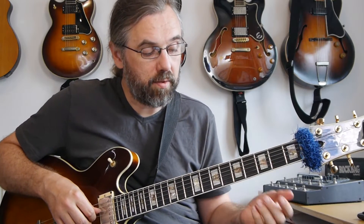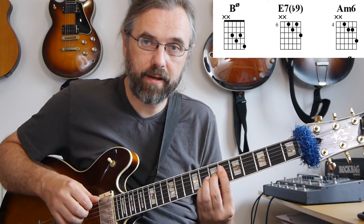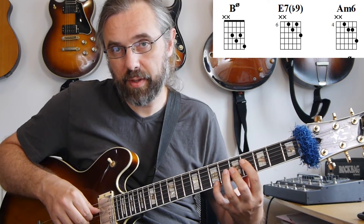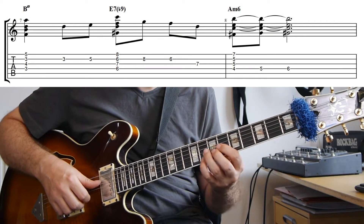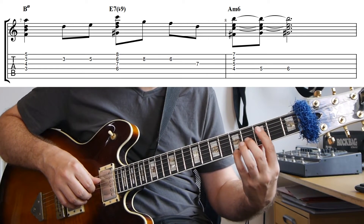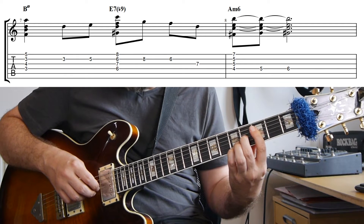In this example, the main voicings I'm using are first this B minor 7 flat 5, then this E7 flat 9 flat 13, and then I'm resolving to this A minor 6 with a 9. What happens is that I have a main melody that moves for each of the chords, and then under that melody I have another melody moving within the chords — that's the inner voice.